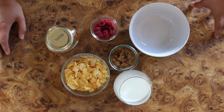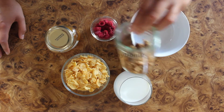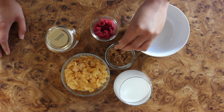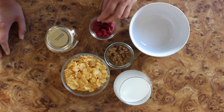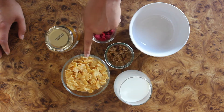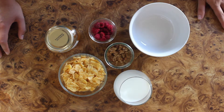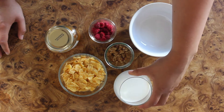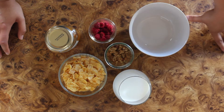I'm gonna go over the measurements on camera because why not. This right here is two tablespoons of granola, two tablespoons of freeze-dried raspberries, one and a half cups of cereal — this is just regular cornflakes, I get it at Trader Joe's — and we also have a cup of milk.